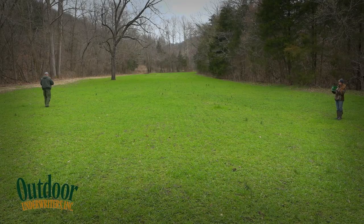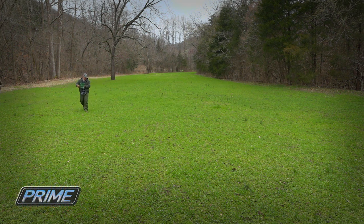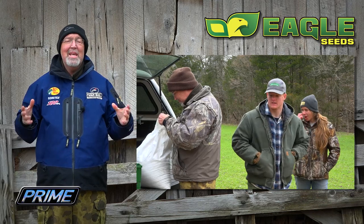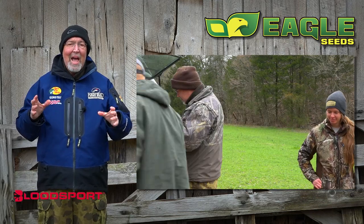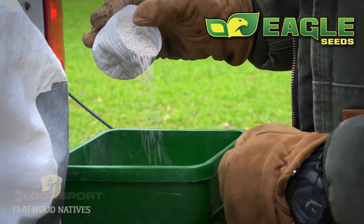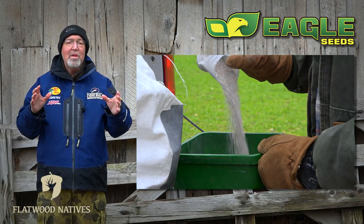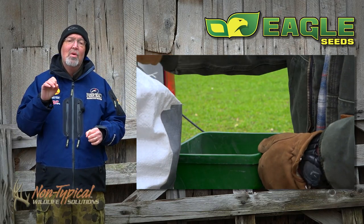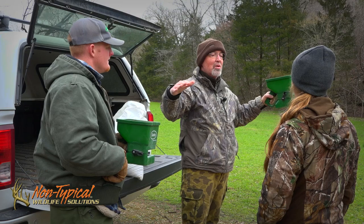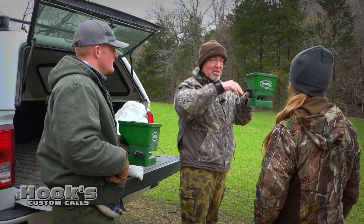Our technique is pretty simple. We want to go across north-south and east-west at about half the normal rate. There's already some clover existing in this field, and by going one way and then the other, we should get good coverage. We're using Eagle Seed Clover Blend. I like it because it includes a lot of varieties – if it's really dry, a certain variety will do better; if it's really wet, a couple of varieties perform well. I like to hold the spreader higher. Your arm gets a little tired, but you get a bigger arc and cover more ground.